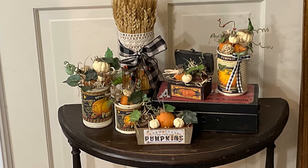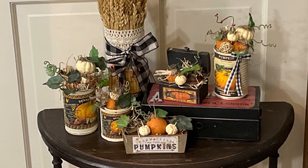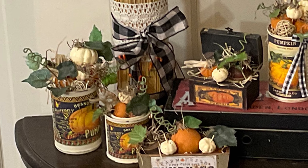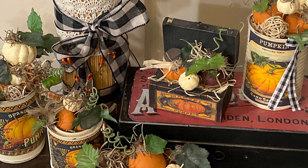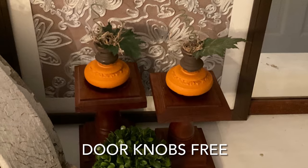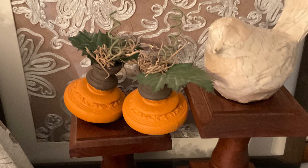Then add your knobs and any other embellishments you'd like. I added bows to some of the cans, some berries, some additional ivy leaves, and some of those foam pumpkin picks from Dollar Tree. Instead of using tin cans you could put the knobs in those little crates from Dollar Tree. You could also use larger doorknobs and display them on candle stands.